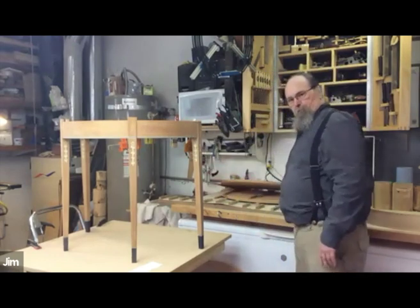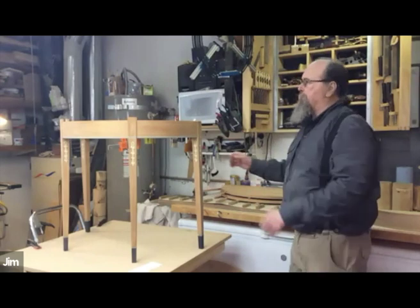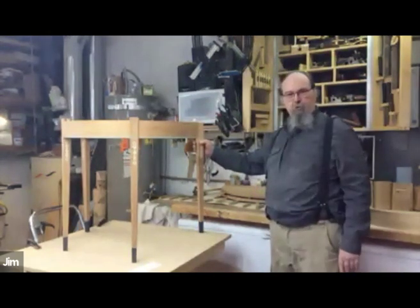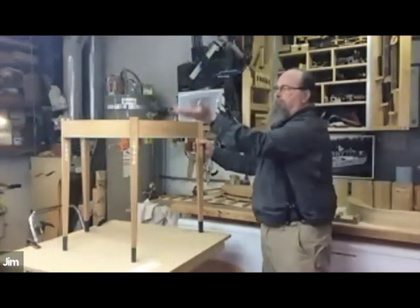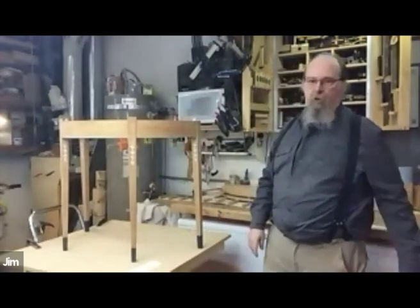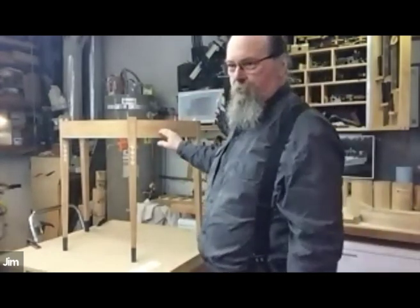Here are the tops that'll go on there. These legs hinge out on a wooden hinge and the table folds up and makes a round card table. The processes to do all this are staggering.